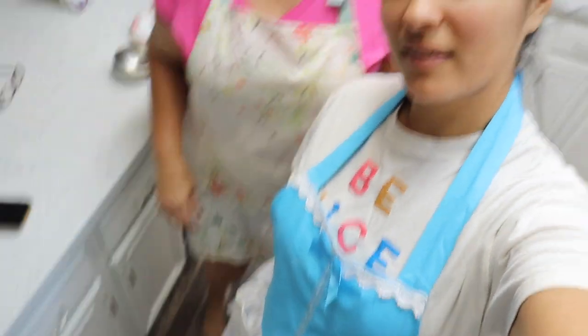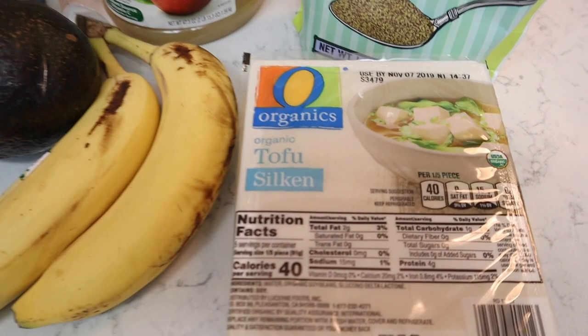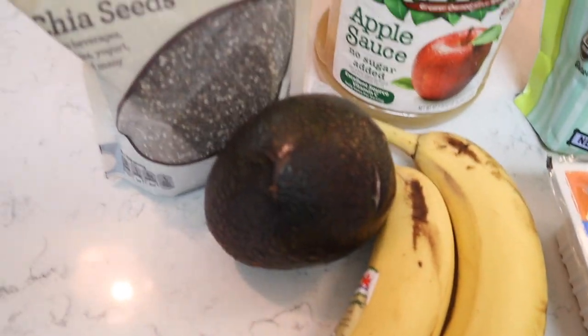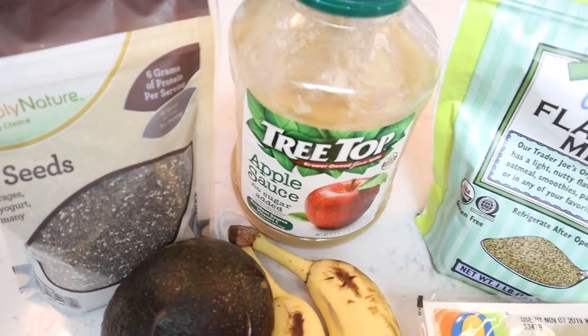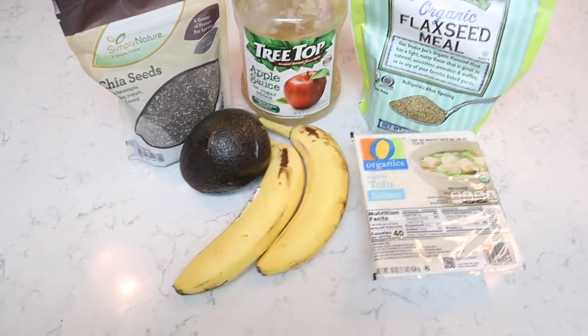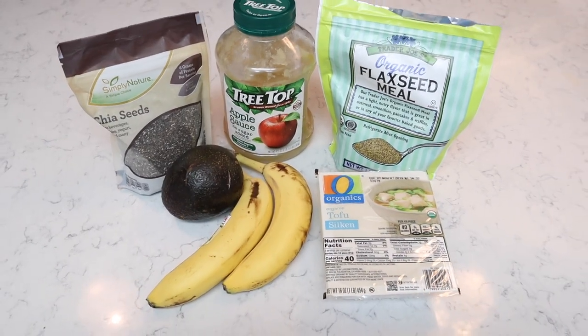We've got our aprons ready to go. This is my mom. Here are all the egg replacers that we're going to try: silken tofu, bananas, avocado, chia seeds, applesauce, and flaxseed meal. So six different cakes, six different egg replacers — which one will win?